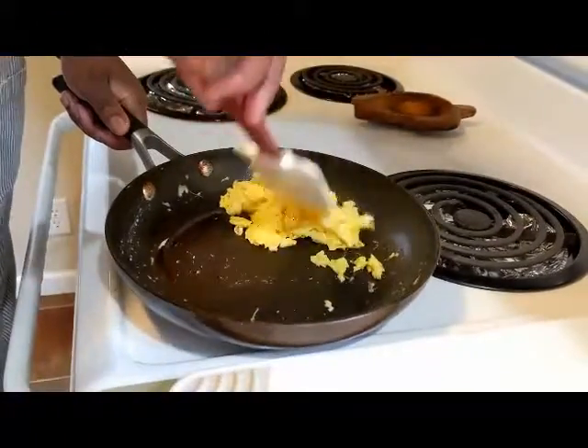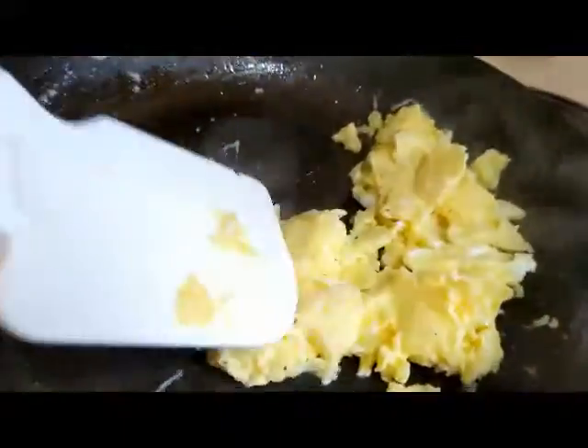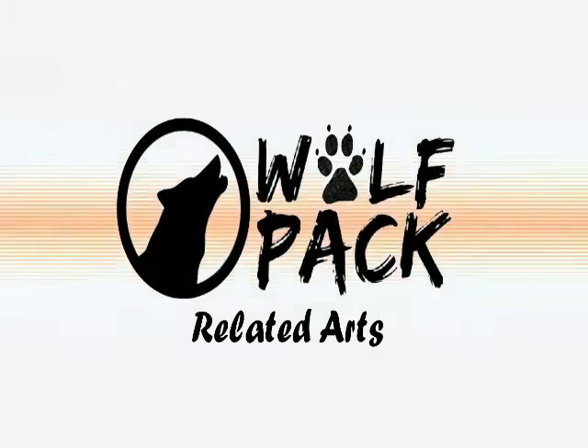Here goes a very nice, very soft scrambled egg. Look at that — gorgeous. Light, full yellow. There you go, guys. That's how you make a really delicious scrambled egg.